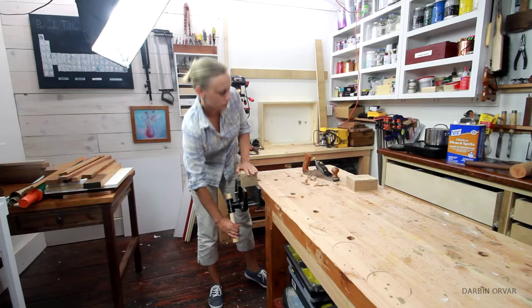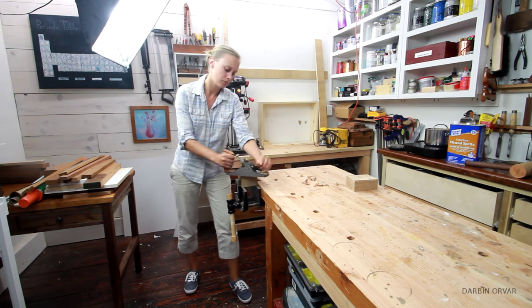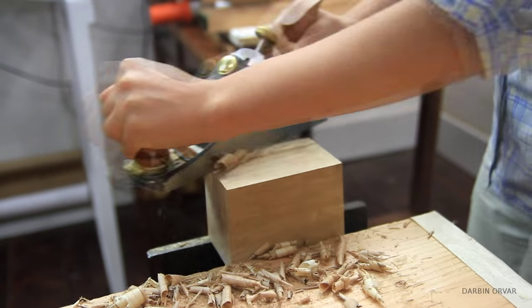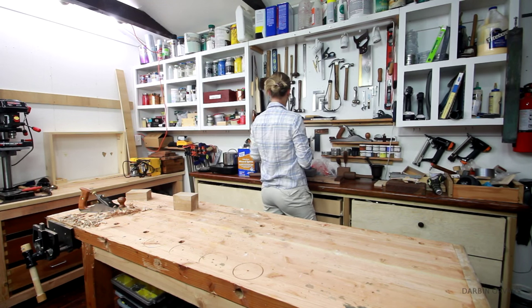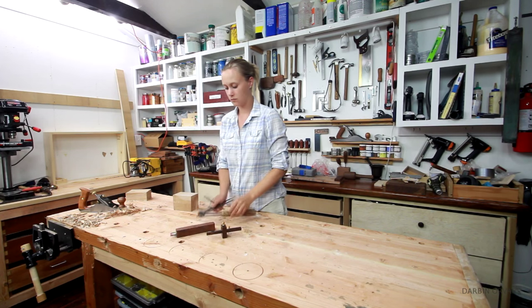Now it's time to plane the wood down to make sure I have a nice, smooth block to work with. I'm using a number 4 plane. Then bringing out the tools to mark the piece out: I'm using a bevel, a divider, a pencil, a ruler, a mortise and gauge, and an engineering square.